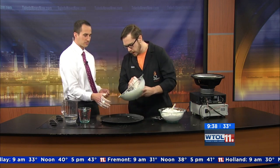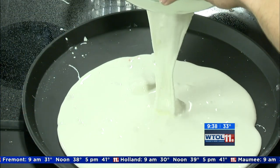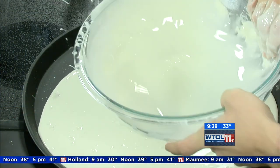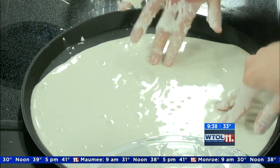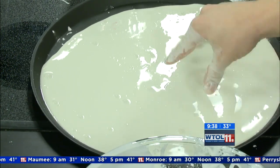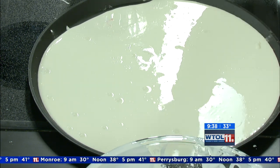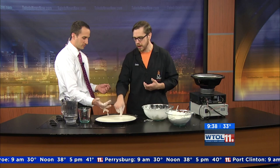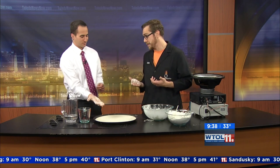I can actually take this and pour it like a liquid — a pretty cool liquid right there. Now, if I had water in this tray and I slapped it, we'd all get wet, right? But since this is a non-Newtonian substance, why don't you try and slap the oobleck and see what happens?